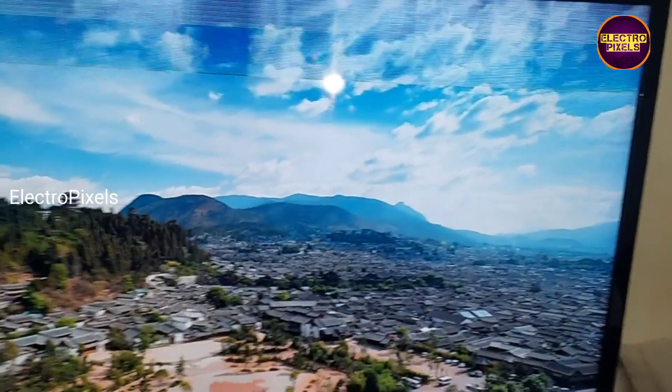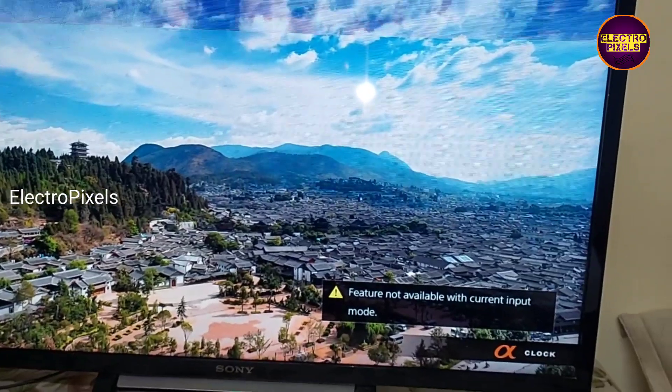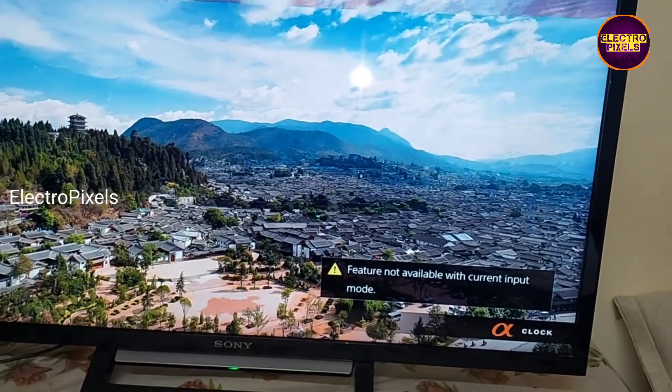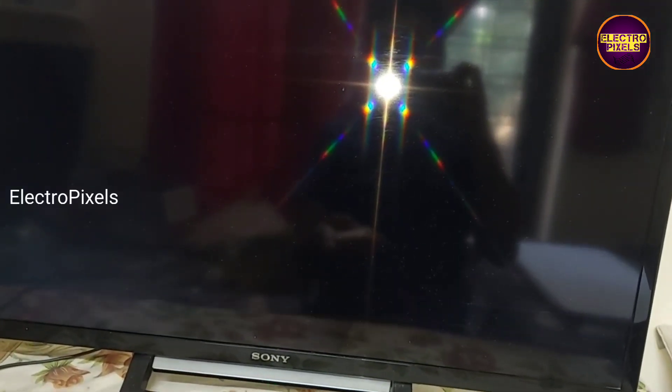Welcome friends! Once again welcome back to ElectroPixels. Today in this video we are going to repair this 32-inch Sony LED TV.